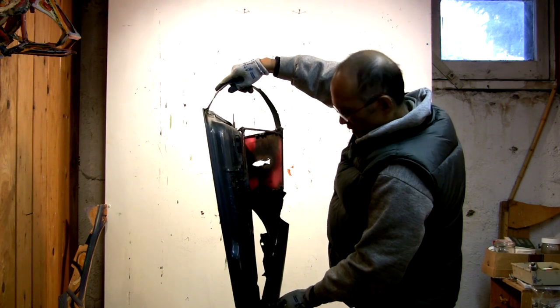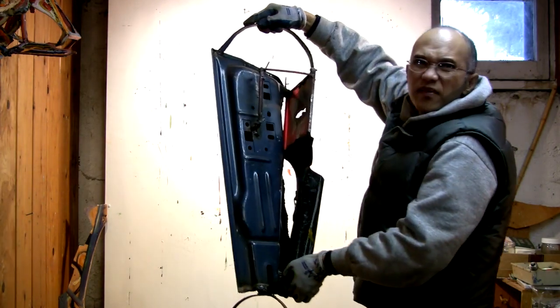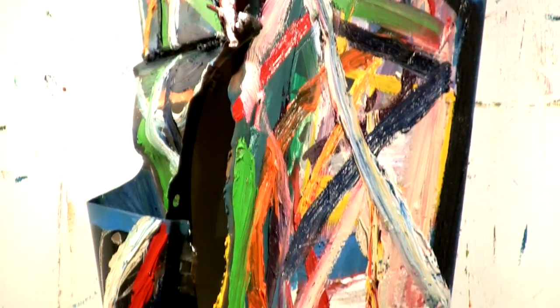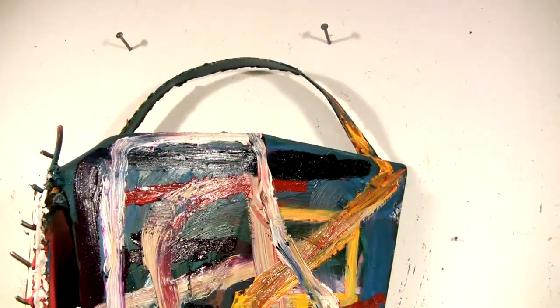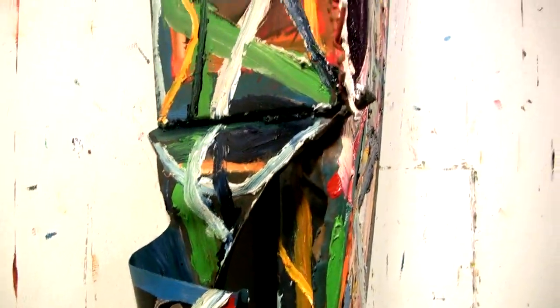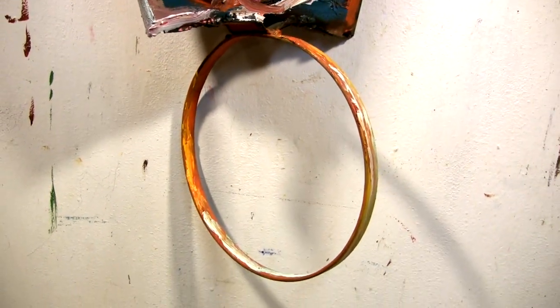This is the back of the piece. This was part of the hood of a car.